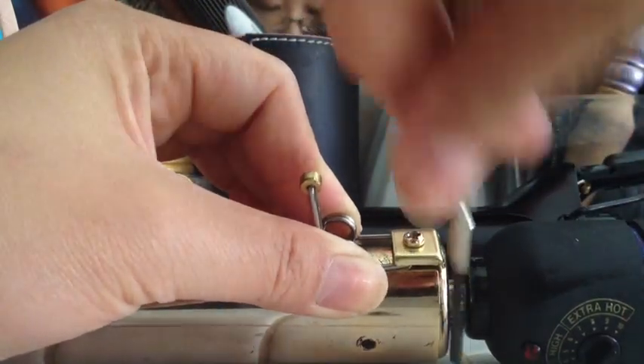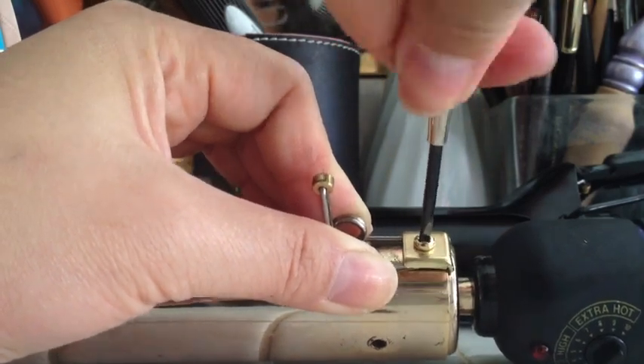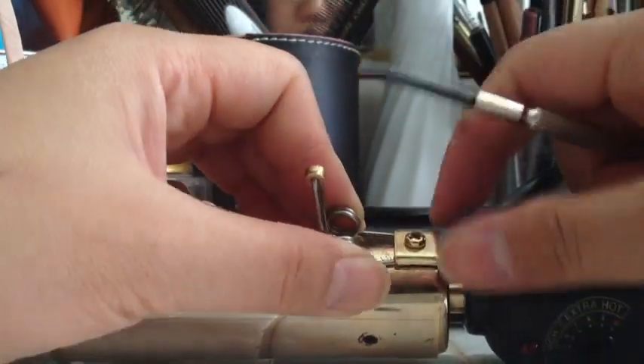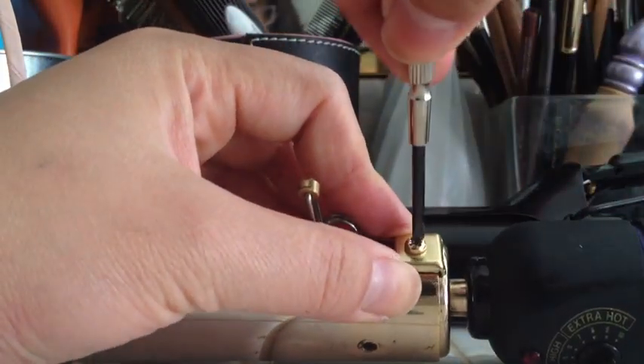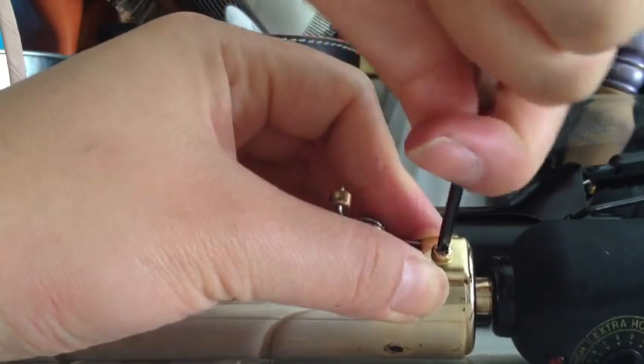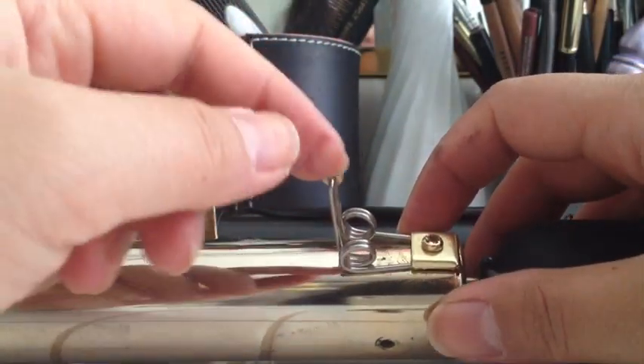So with your left hand holding on and your right hand screwing — or whichever hand you want to use — it's just easier for me this way because my right hand is going to do the screwing. Just make sure it's really tight. And also make sure this thing is in the middle right here too.